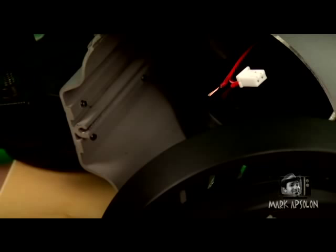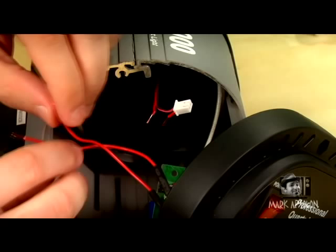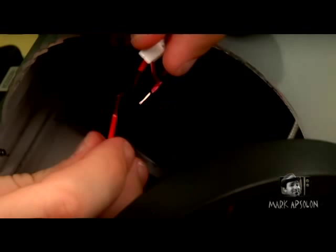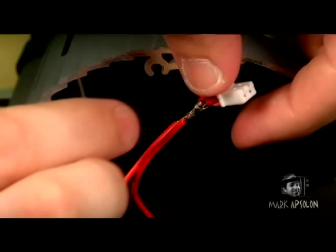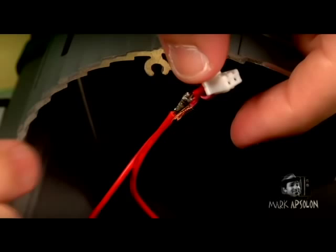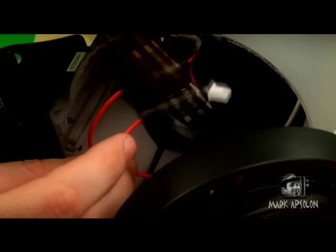Take one of your lead-in wires and slide a piece of shrink wrap over it, pushing it back away from where you'll make the connection. Mesh the fan wire and switch wire together and solder them to make a solid connection. Do this with the other wire as well. Once both are soldered, slide the shrink wrap over each connection and use the base of your soldering iron — where it's not as hot — to shrink it, creating an insulated connection.